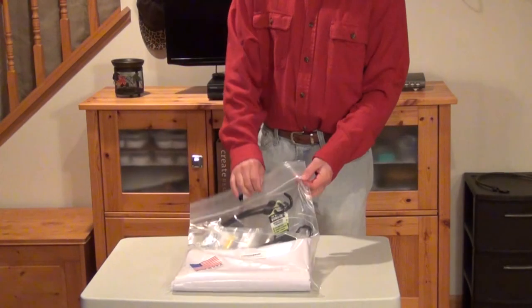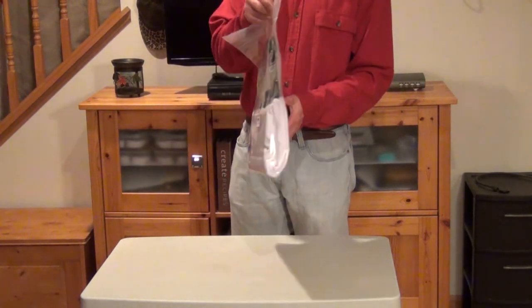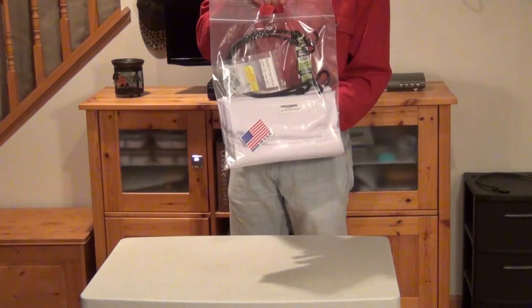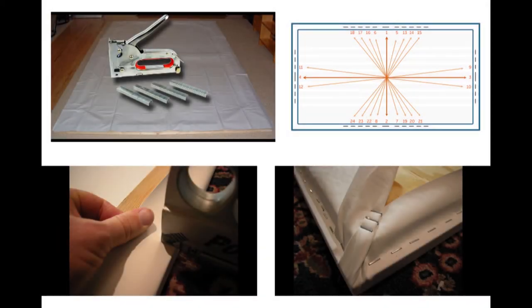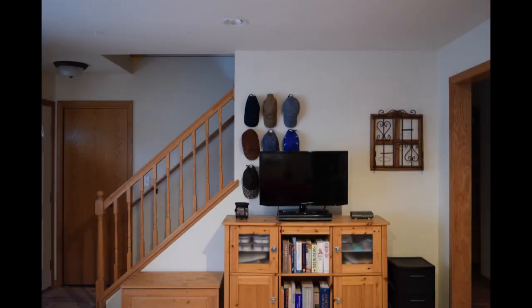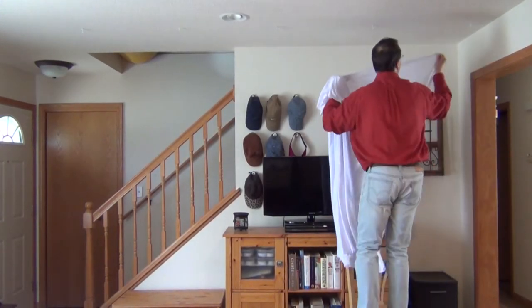The screen I have is made in the USA by Stretch Screen USA, available on Amazon for around $80, which is actually less than a DIY fixed frame screen. You don't have to buy wood, corner brackets, or staples. Another advantage is that you don't need a permanent empty wall space — for example, I have a staircase in the way, but with the spandex projector screen, that's not a problem.